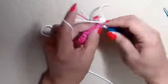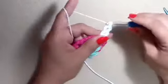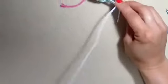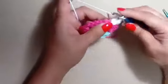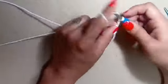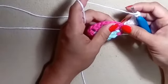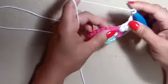Let's do that again. Yarn over, insert into your space, pull up a loop, yarn over, go through one, yarn over, go through two, yarn over, go through two. I start all my motifs with the side, which is just three extended double crochets. So pull up a loop, yarn over, go through one, yarn over, go through two, yarn over, go through two. Each of our sides is going to have four chains on each side — so chain four: one, two, three, four.